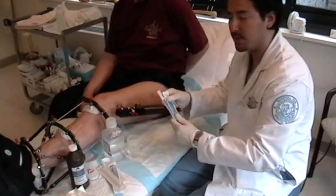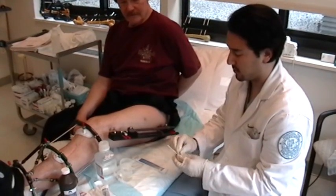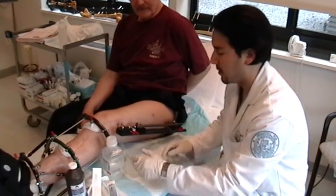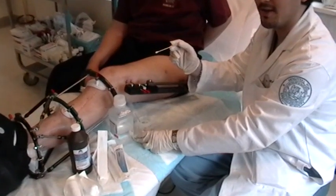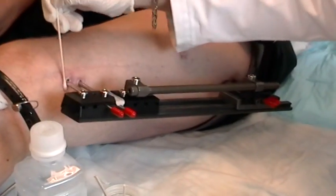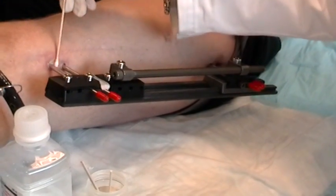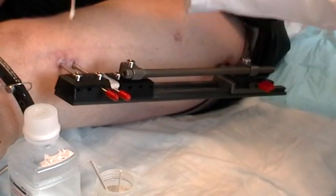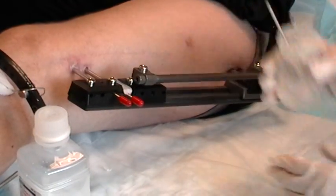After doing so, you want to take some sterile Q-tips and soak them in that solution. Once doing so, take each cotton swab and gently clean each pin site in a circular fashion. It's important that for each cotton swab applicator, you don't use it again for the next one — after you're done with one, throw it out. Kevin, you want to try the next one? Sure.